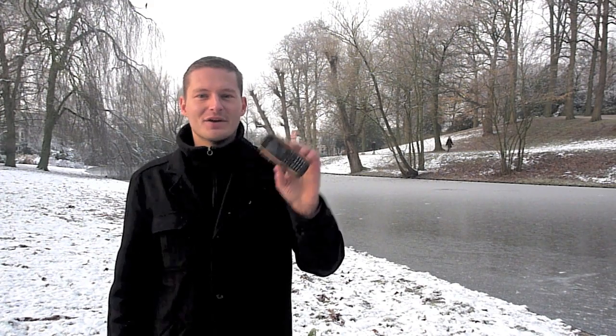I'm David Baker and today I'll be testing the Sonim XP 1300 Core.